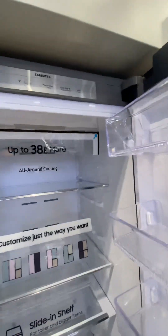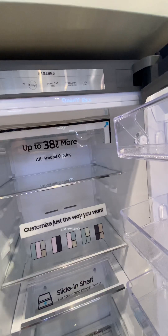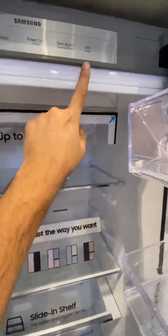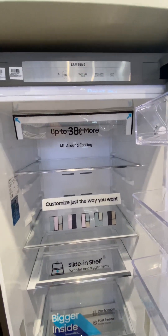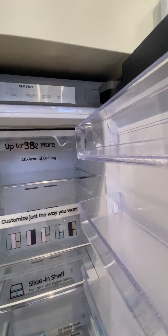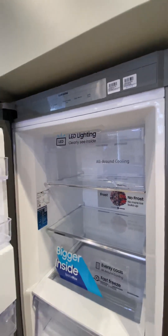The size is 60 centimeters wide. There is a controller on top which comes with a door lock feature — if you want to lock it from the kids, you can press it and it will be locked. You can also control the cooling temperature from the controller. The freezer has the same controls.